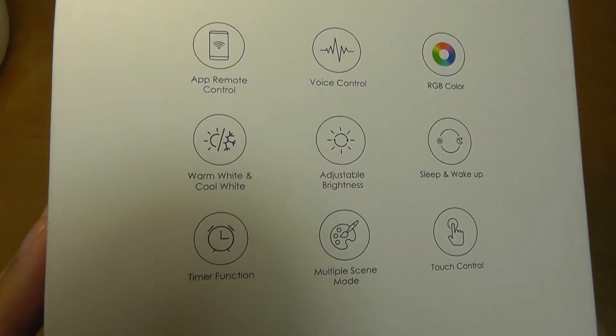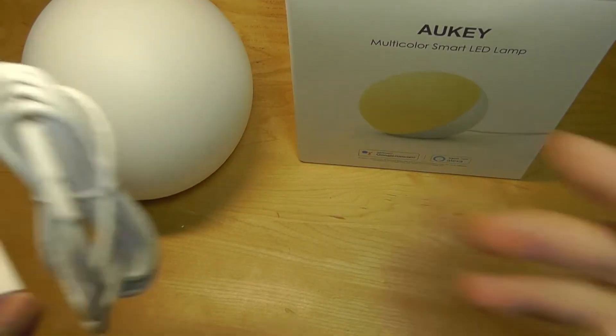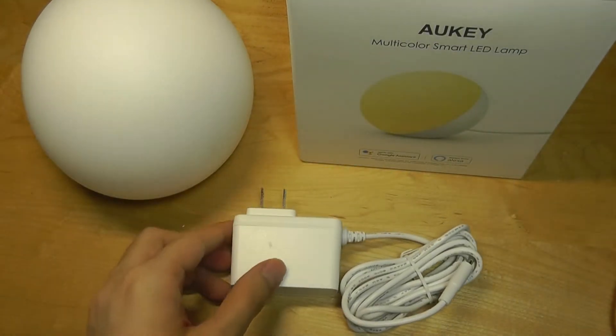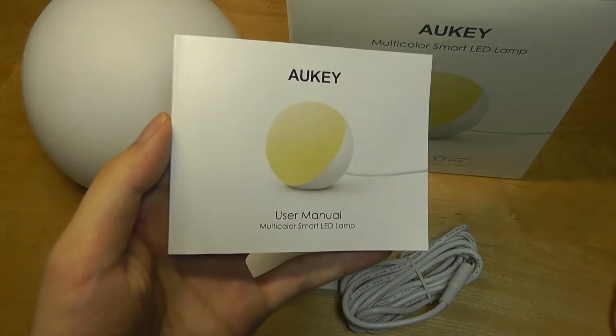Some of the specs are reiterated on the side, and inside we have the lamp itself in addition to a power adapter. This is not a rechargeable or battery-operated lamp, so unfortunately it does need to be plugged in at all times. A backup battery would have been a nice feature to consider.